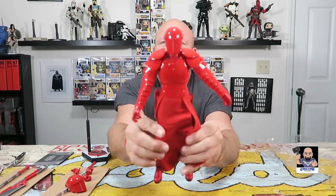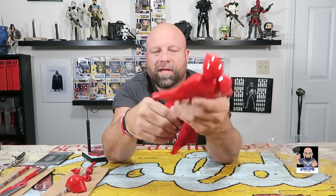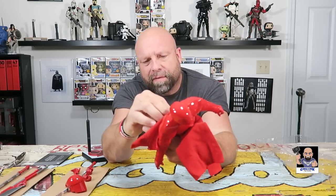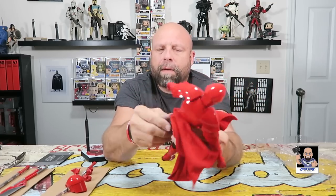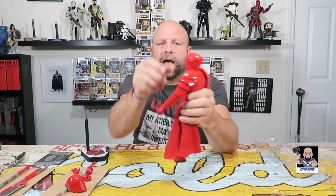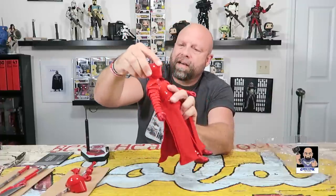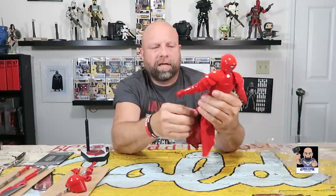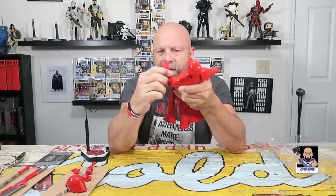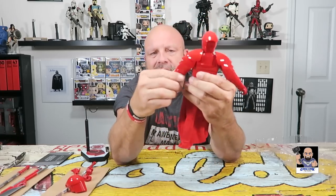Alright, there he is — Praetorian Guard! Wow. So it looks like the underbody on this thing is very simplistic — it is just a piece of rubber. I'm almost thinking this might be the same piece of rubber that's underneath the Stormtroopers because it has that same feel. Headwise, the armor hits right here so you don't have a lot of side to side, not much front to back. We have a halfway decent ab crunch — oh wow, you know, for this armor here, this is actually pretty good.